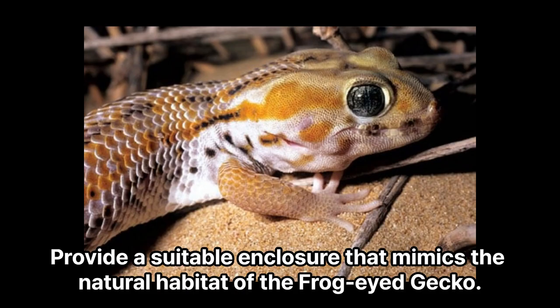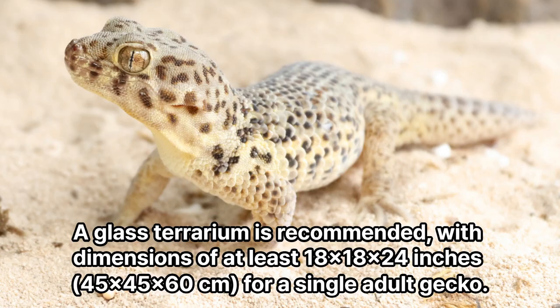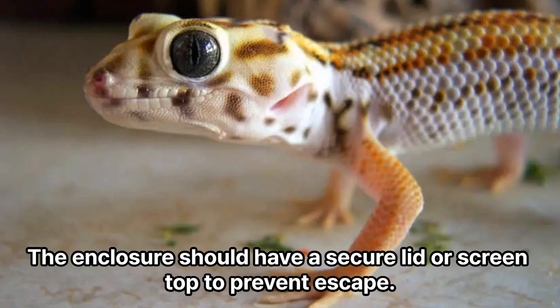Enclosure. Provide a suitable enclosure that mimics the natural habitat of the frog-eyed gecko. A glass terrarium is recommended, with dimensions of at least 18 by 18 by 24 inches (45 by 45 by 60 centimeters) for a single adult gecko. The enclosure should have a secure lid or screen top to prevent escape.